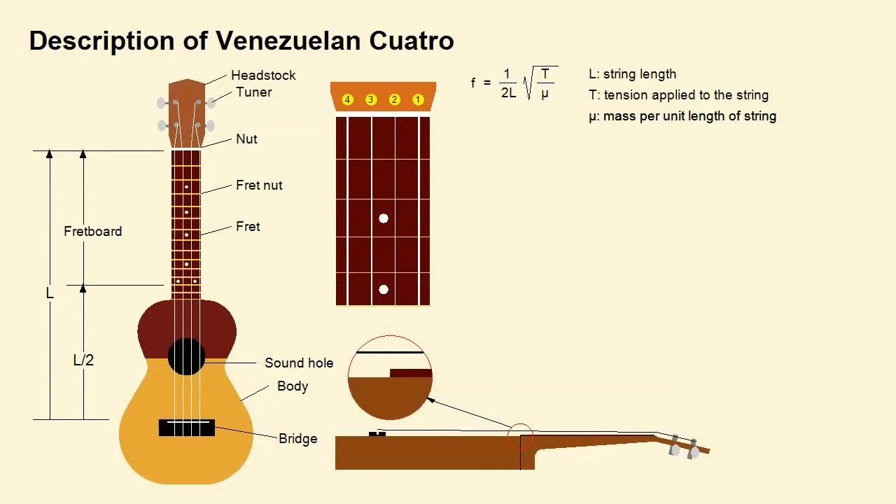Shown on the screen is a standard tuned, 14-fret Venezuelan cuatro, which we'll use to point out some details that will help you understand the way it's built, and make an appropriate choice when purchasing one of these instruments.